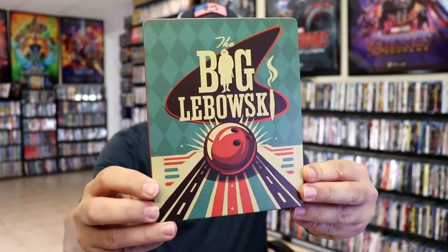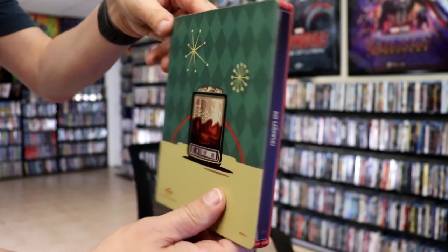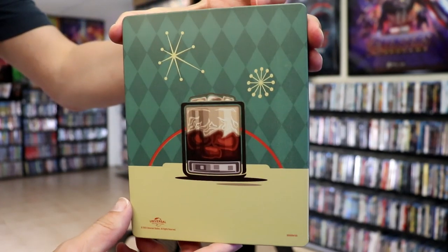I'm going to remove this from the wrapper and we can take a close look at this steelbook. Okay, we've got the wrapper off and the J-Card removed. Here's the front of the steelbook. It is a matte finish. No embossing or debossing. Great looking design there. And then here's the back.